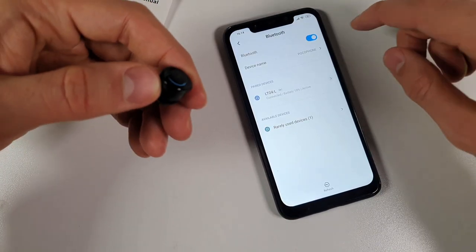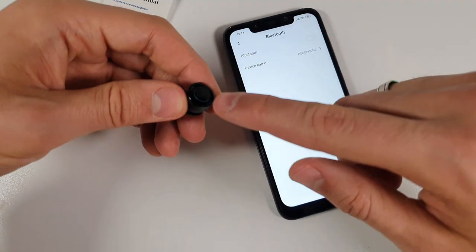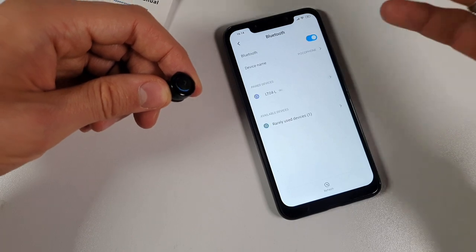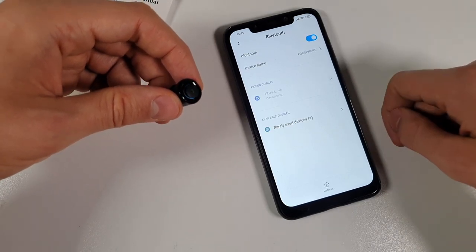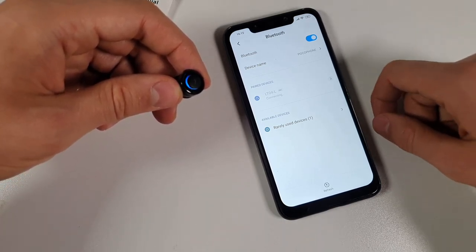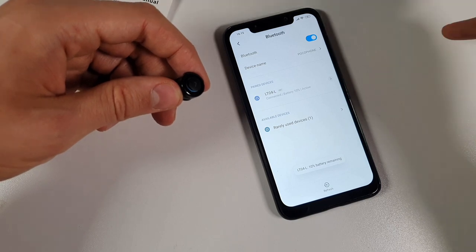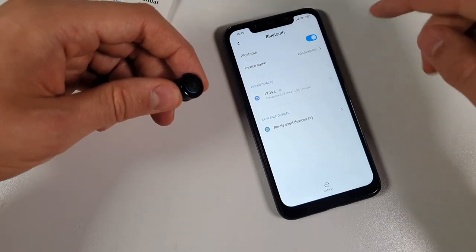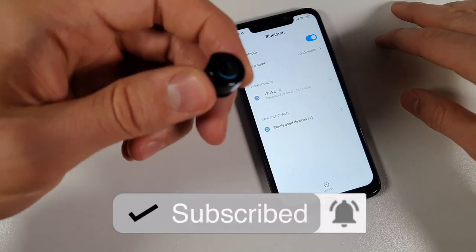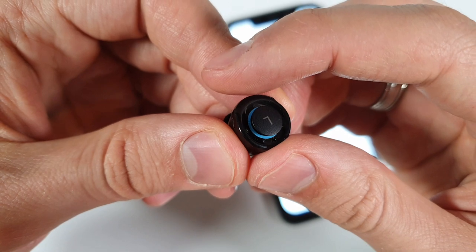Let me show you the Bluetooth 5.0 technology in action. I already paired it, then unpaired it and turned Bluetooth completely off. Now the earbuds are out of the smart band and already in pairing mode. As soon as you turn Bluetooth on next time, they immediately pair — automatic pairing. It took maybe 7-8 seconds but still connected with battery percentage and active status. They also blink or flash every 10 seconds or so.